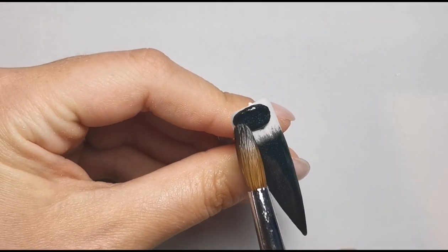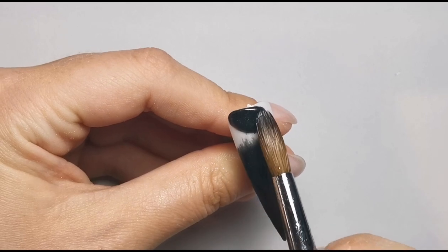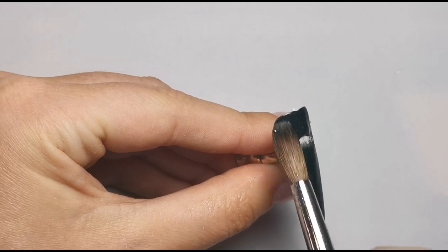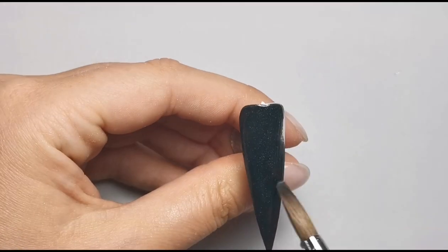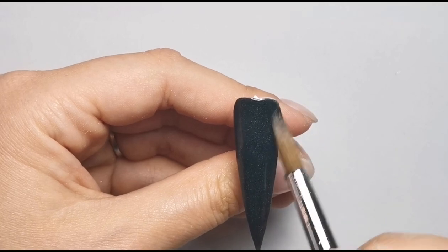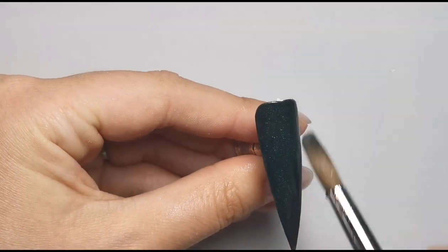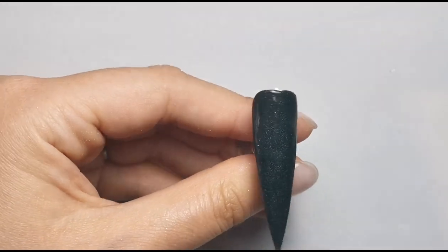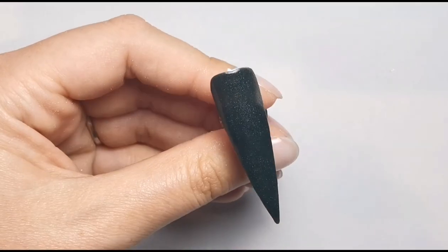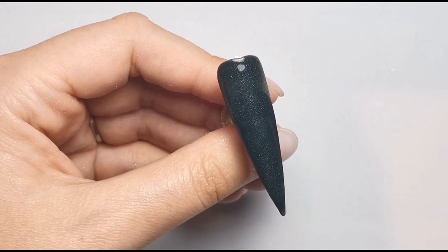Obviously I'm doing this thin now, but if this was on a client I'd be doing it super super thin. I'd have already placed my clear base, and then when my client came back for a redesign I could file it back to that clear and start again with new acrylic.